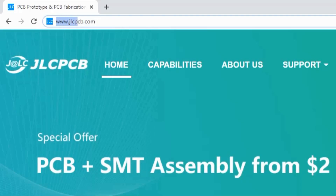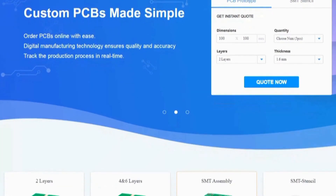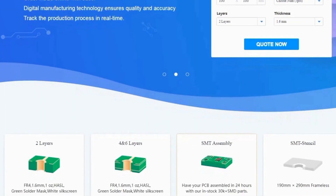This video is brought to you by JLCPCB, the greatest PCB prototype manufacturer based in Hong Kong, China.